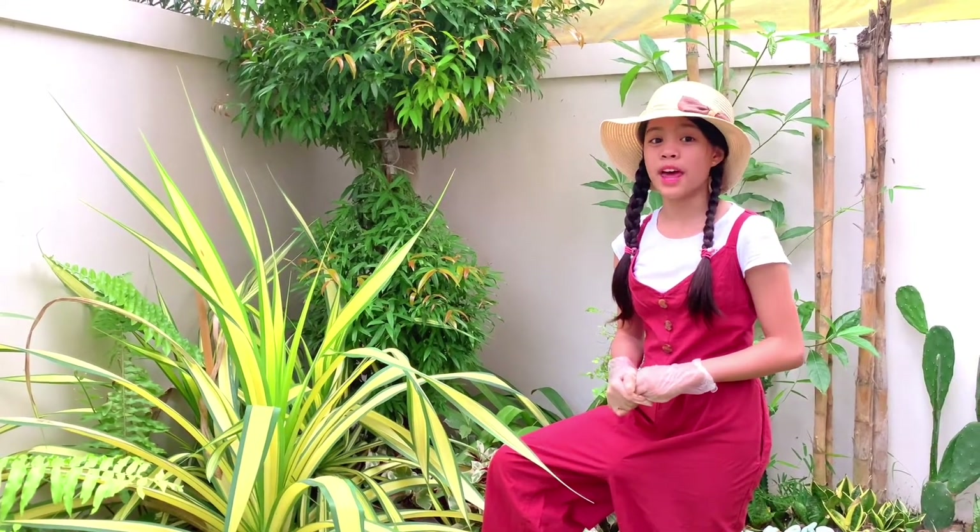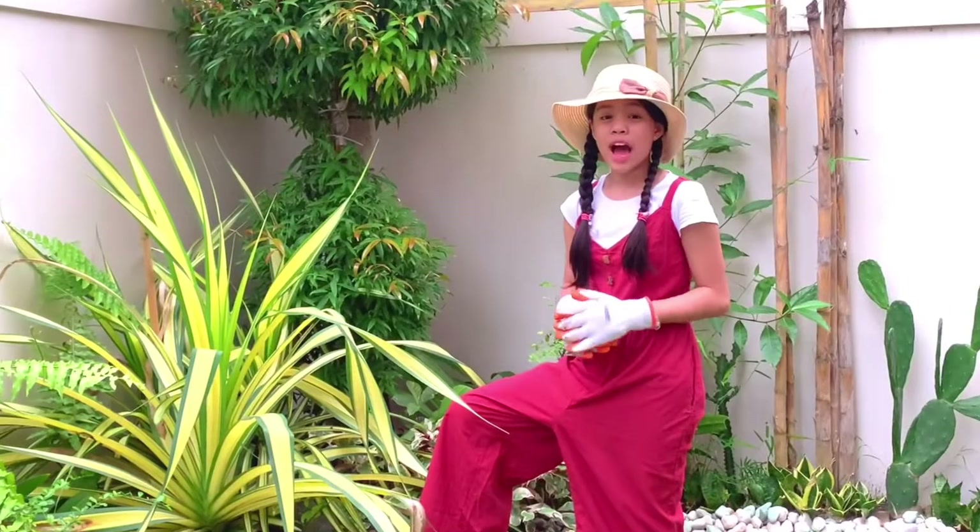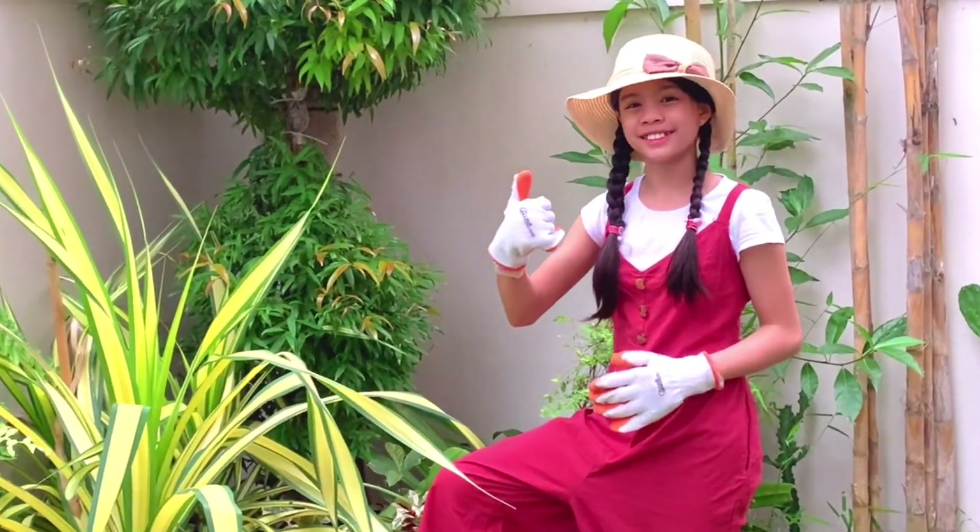We are done marcotting. Let's observe every day if the roots are visible and ready to cut. Now, I'm a certified gardener. Thank you.